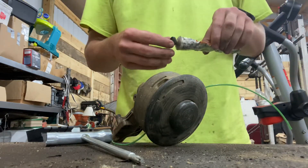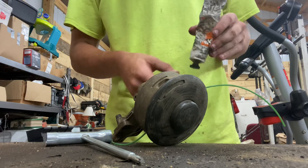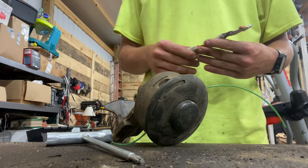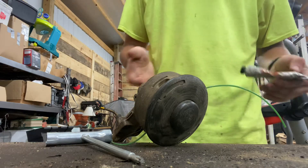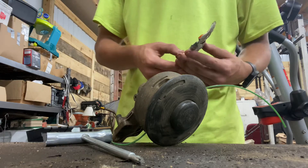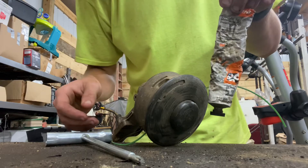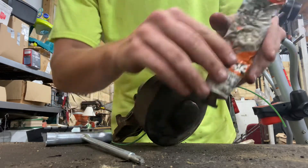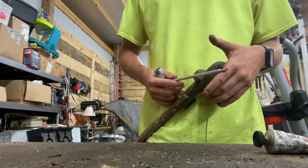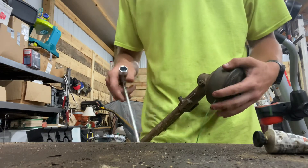In my previous video I showed you how to put string on the head of a STIHL weed eater. Now I'm going to show you how to grease the weed eater head as part of regular maintenance. I work for a lawn maintenance company — we do this about once every two weeks for our weed eaters. This is the grease for it, and it's used for STIHL models 91, 94, 110, 111, and 131.